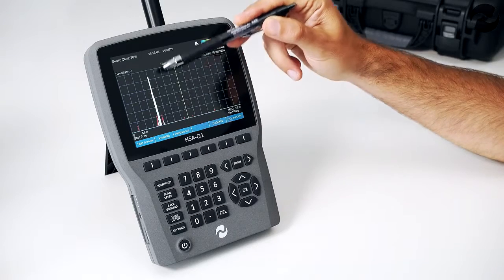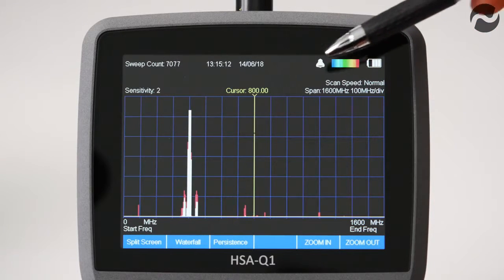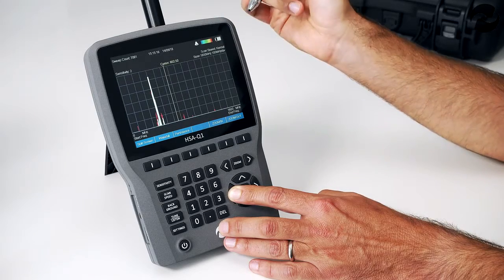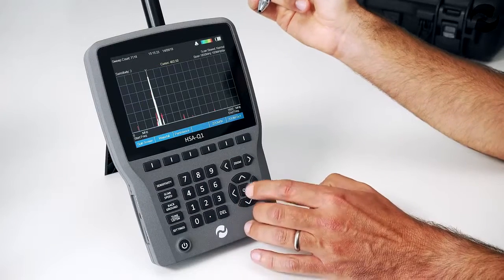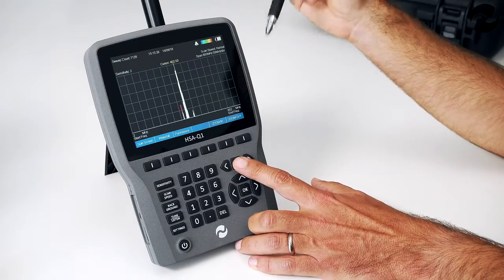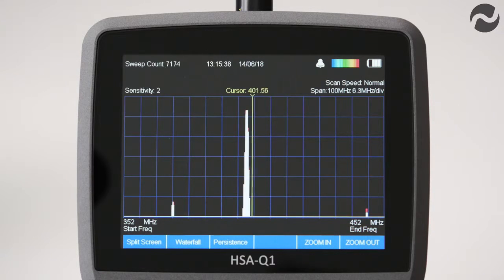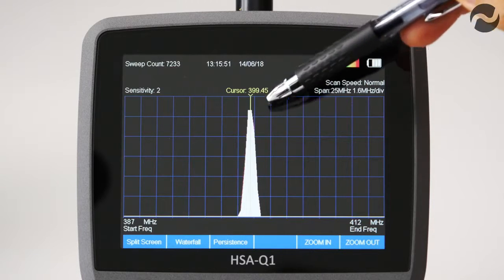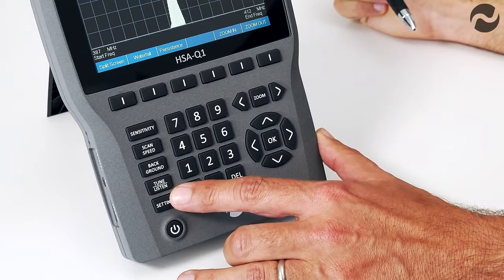A strong signal has been detected on screen with sensitivity set to level 2. Moving the cursor over to align with the signal, we then zoom in — first to an 800 megahertz span — and continue zooming in repeatedly, trimming the cursor to the center of the signal. Once the cursor is in perfect sync with the detected signal, we can enter tune and listen mode by pressing the tune and listen demodulation button.